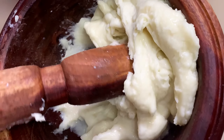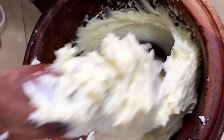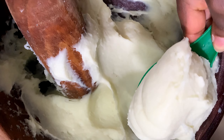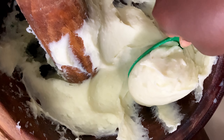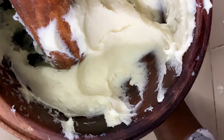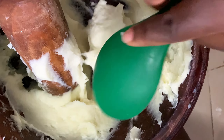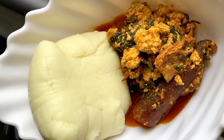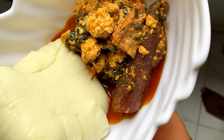There is absolutely no swallow you cannot enjoy with egusi soup. I enjoyed this a lot, and I know that if you use this method, you're going to get your egusi really lumpy and delicious. Thank you so much for watching this video — I will see you again in my next one. Have a great day, bye bye for now.